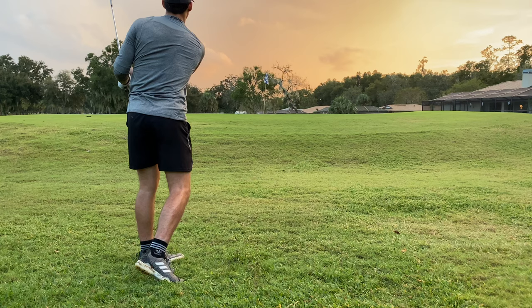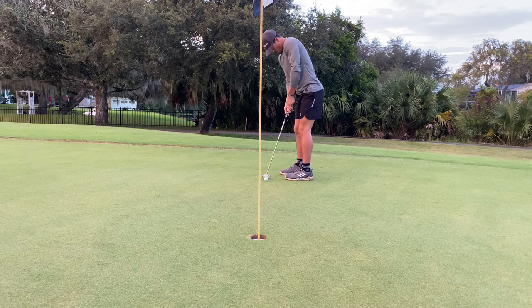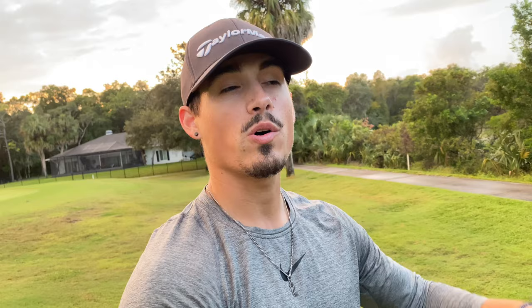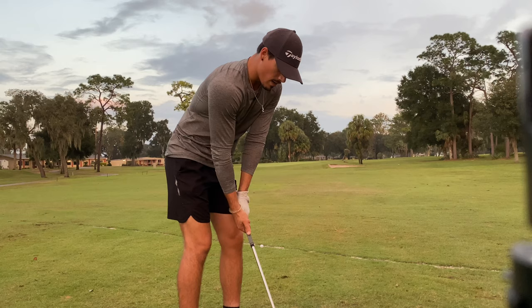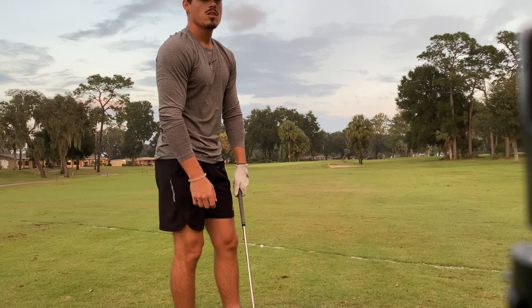That'll be all right. Last hole, hole number nine — just not good golf honestly. I'll do my best to put it close. 93 yards out, I got 56 degree — a little soft 56 degree. Need a good shot to end the round, a little confidence booster. Let's put it close.